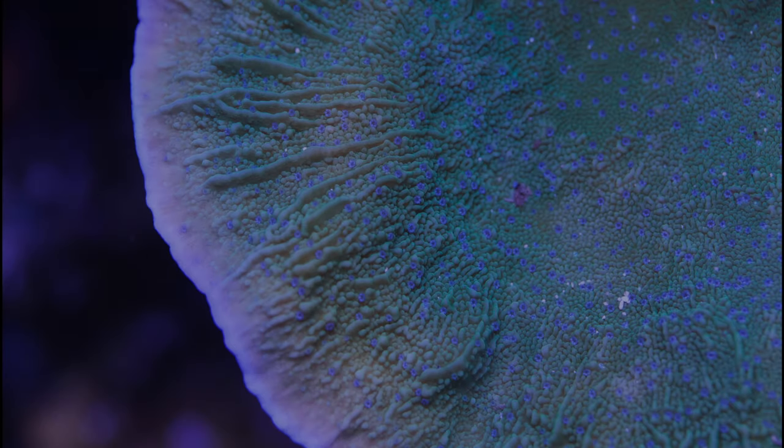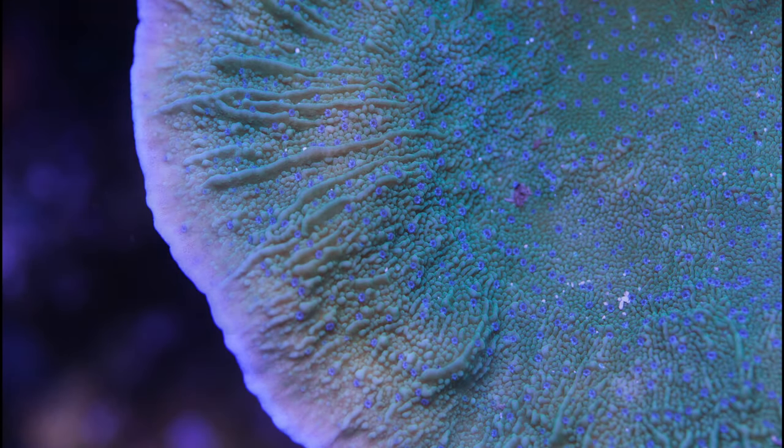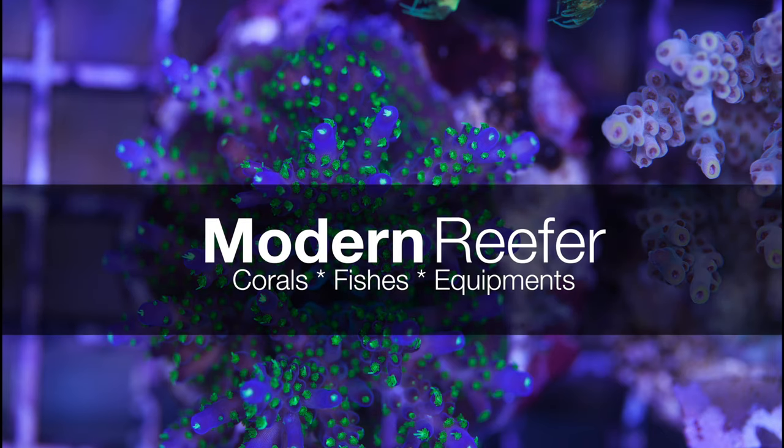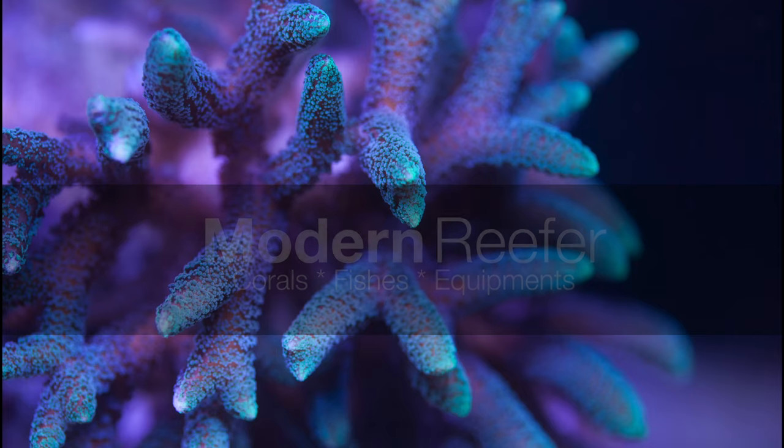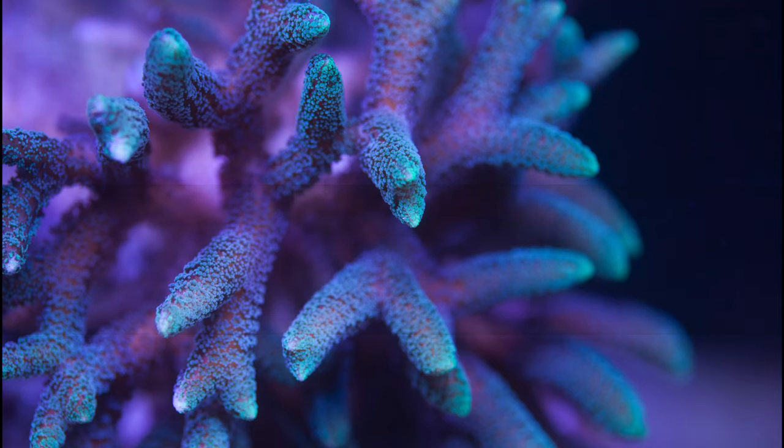Welcome back to my channel. Today let's take a look at my smartphone filter clip — this is the Ice Cap Aquarium Photography Stackable Multi-Lens Kit. This is what I use when I'm taking still photos and I want to do something quick and easy.